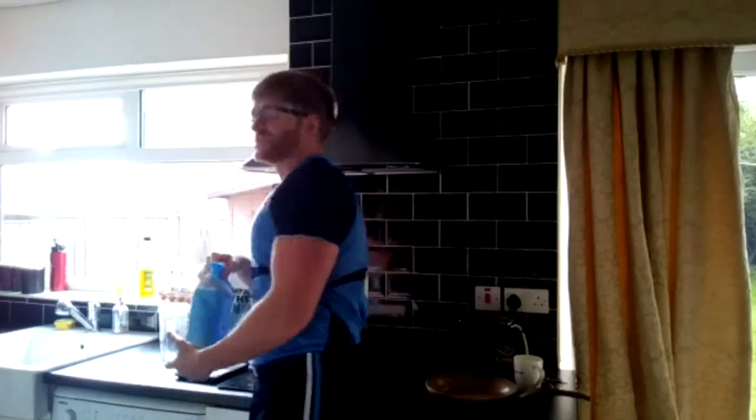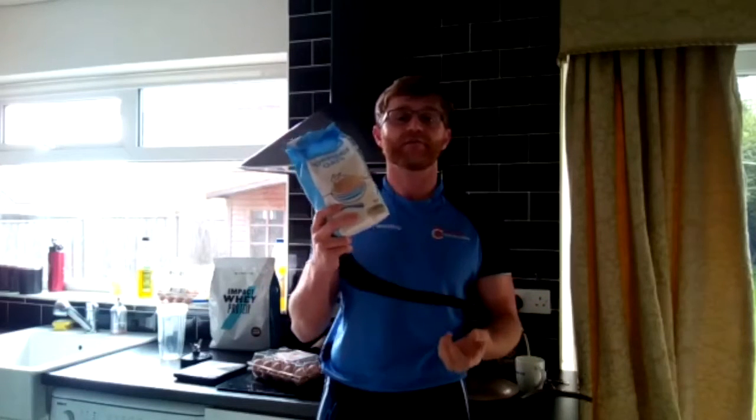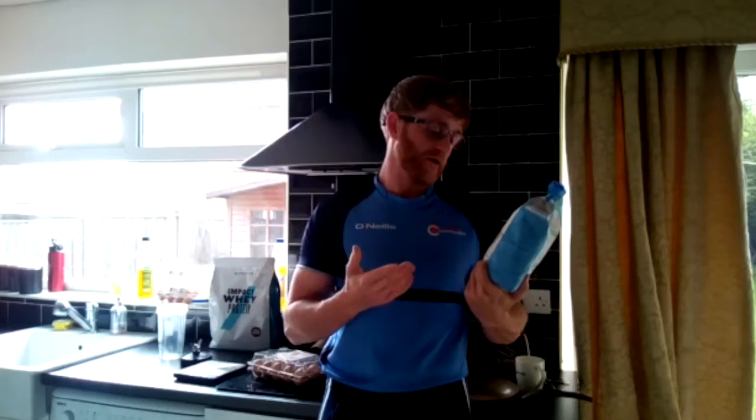I've got another breakfast option for you guys today. I love breakfast. So ask yourselves — some people like having porridge oats for breakfast. Why? Well, good complex carbohydrates, high in fiber, keep you full for longer, those kind of things.